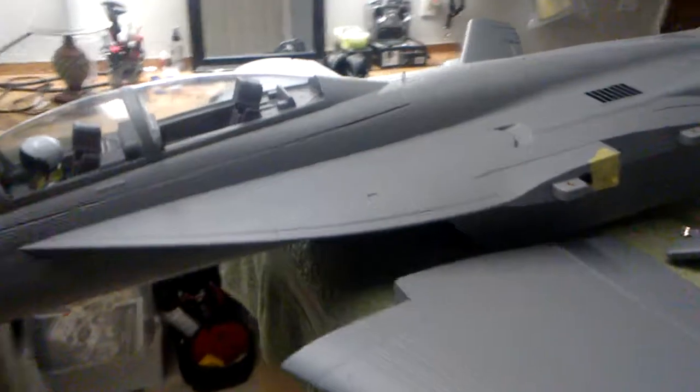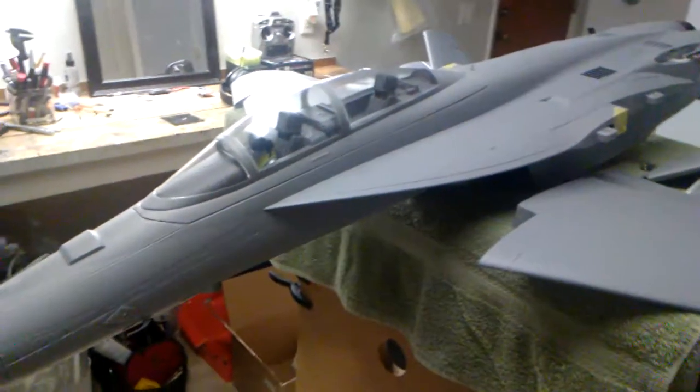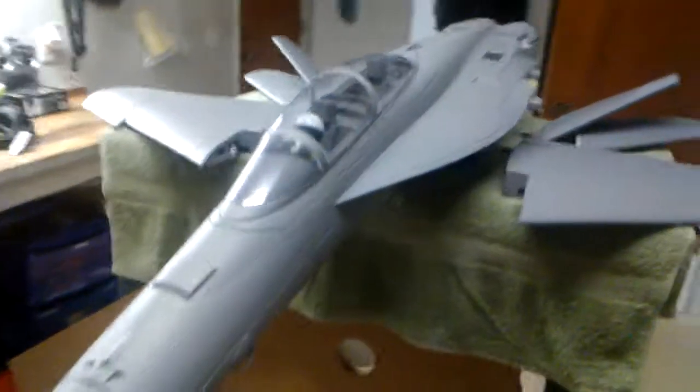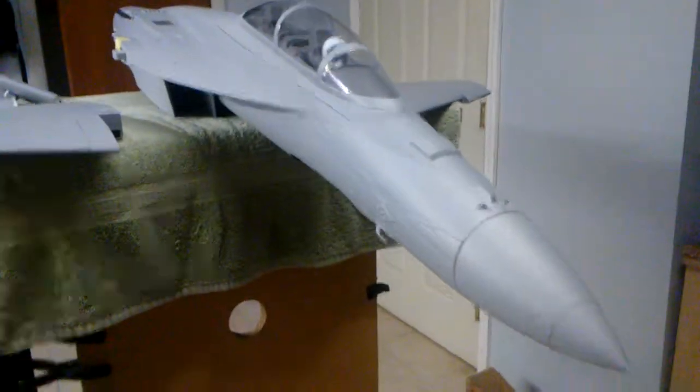I've seen other F-18 Hornets, for example the Freewing 90mm Hornet — it just looks weird, looks different, and doesn't really strike you as an F-18 Hornet like this one does.